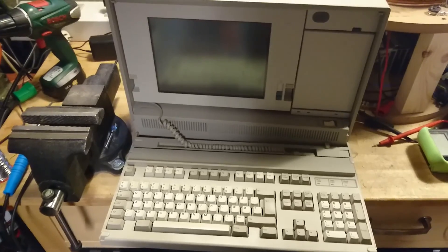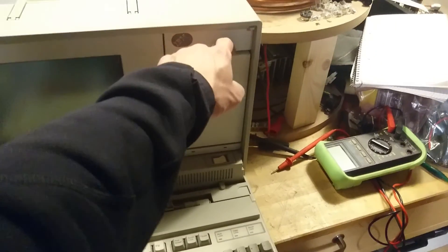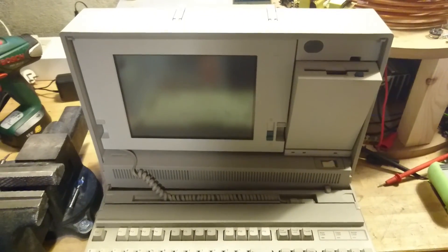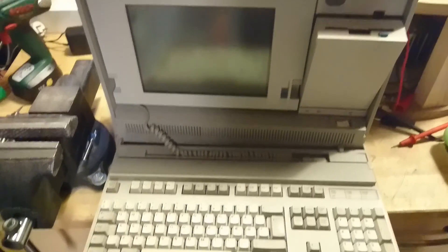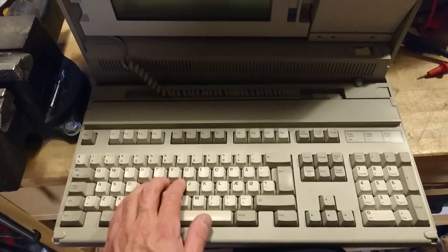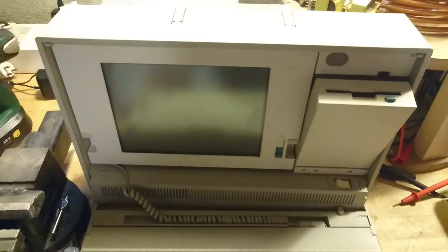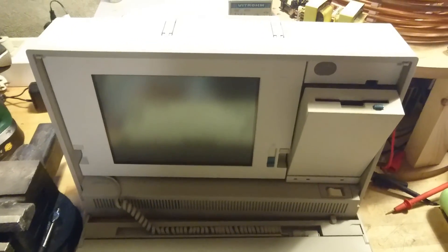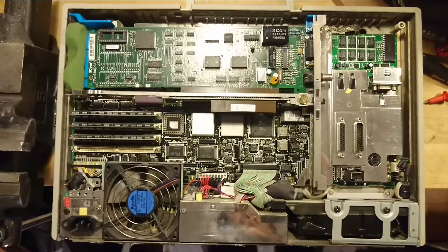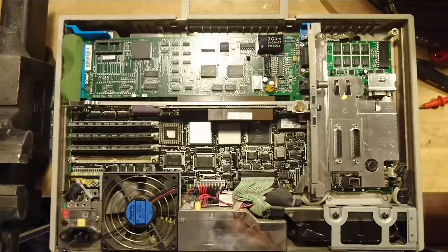Its type number is 8573-031. As we can see here, we have the monitor, it has a floppy drive that comes out slowly — very sexy — and we have a good old quality IBM keyboard. But unfortunately, if we press the on button, nothing happens.